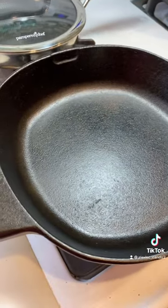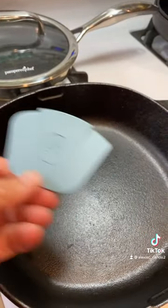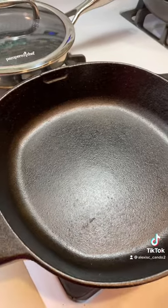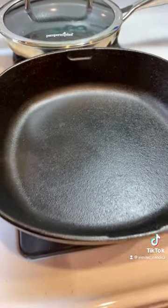Hopefully you found value in this. This is a Pampered Chef cast iron pan and I used one of the scrapers that came with it. If you have any questions, please leave them below. The salt cleans it really great — no water needed. Thanks for watching.